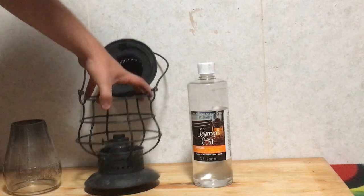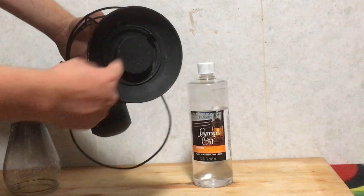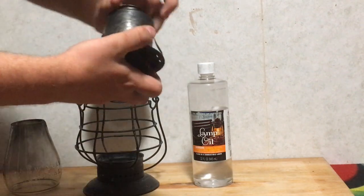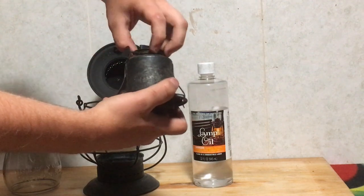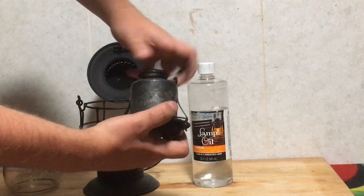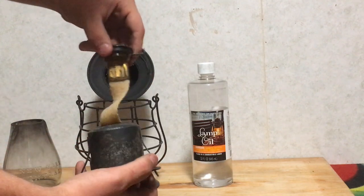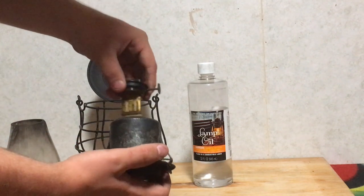On the bottom it has these two tabs — just pull that, this comes out, and this will actually twist off the top here. This is where you fill it up with your lamp oil, fuel, or whatever you want to use. I have some in there already so we'll be set to go.